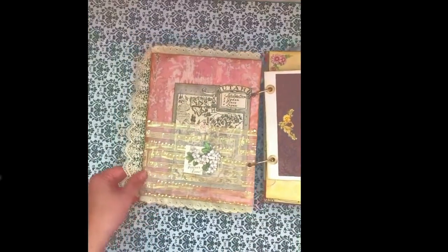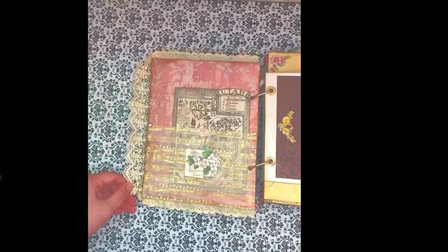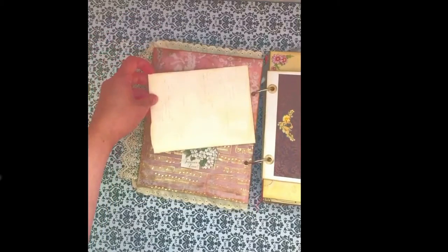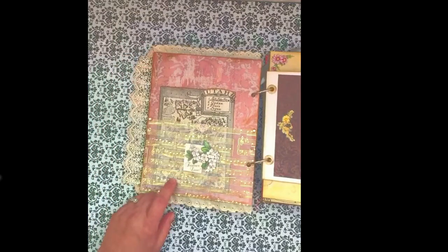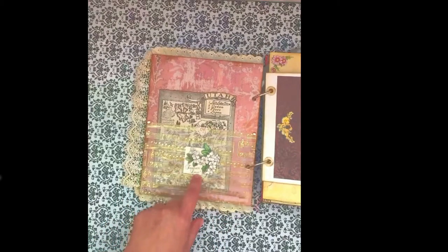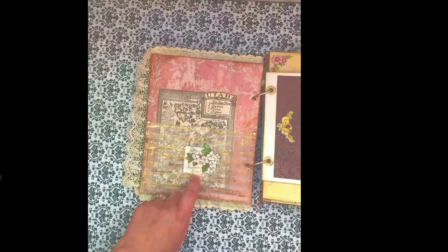Here on the first page, her grandma wanted a few things incorporated. This is an old Utah map that I added in here, and on the back side you can write notes or add a picture. I did this paper vellum paper pocket and added this cute sticker that says 'forever love,' because grandma's love for her grandchildren is forever.